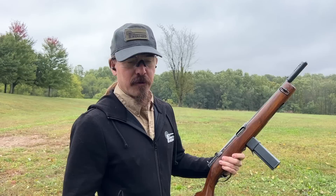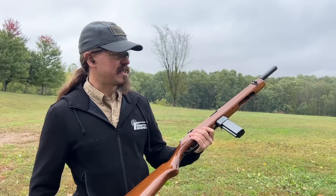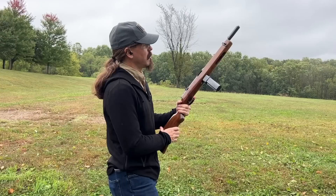I've previously shot an M55 Reising, which is the version with the really awful wire folding stock. This one has a nice, if unfortunately lacquered, solid wood stock. So let's see if I can get a little more controllability with it.